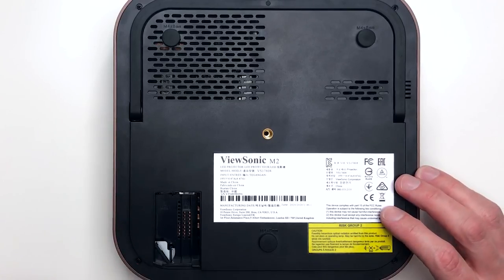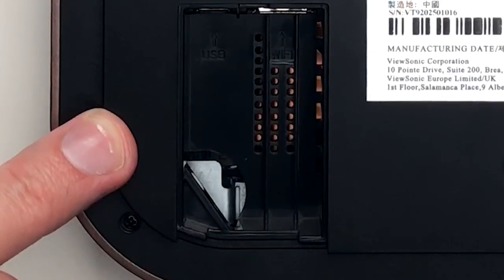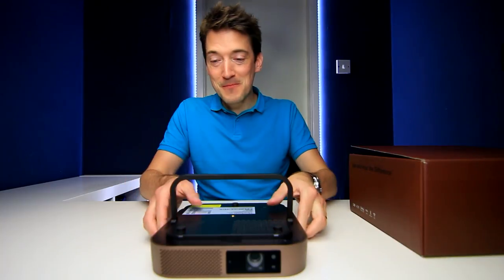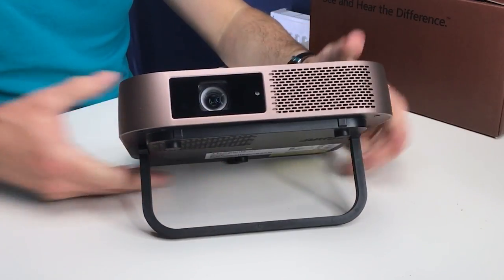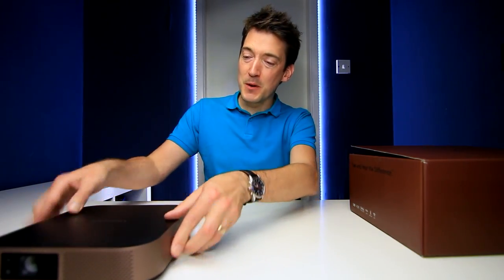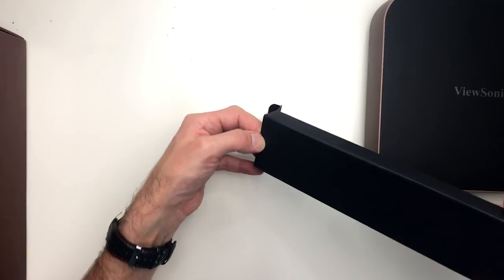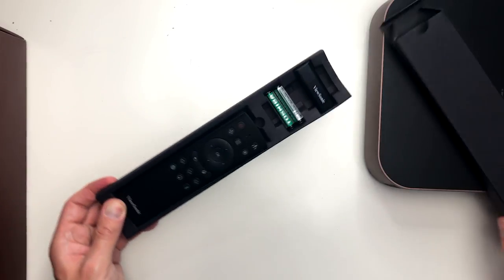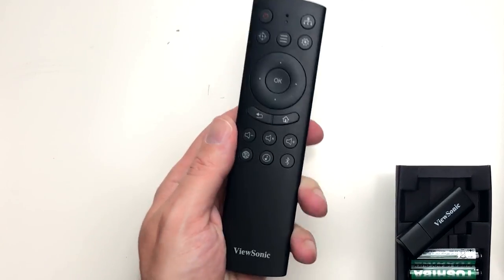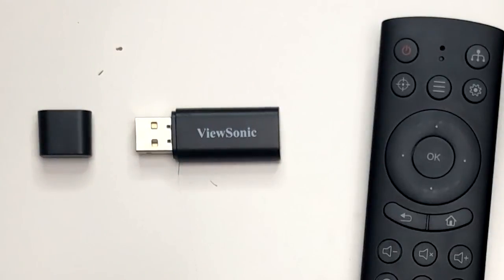Removing this little cover reveals a hidden input for the WiFi dongle as well as a micro USB connection. Replacing the cover and lifting the base up reveals a miniature adjustable stand - a very suave piece of equipment. In the next box we find the remote control, WiFi dongle, and batteries. It's a very nice and luxurious remote. The wireless dongle is simply a USB stick, but it's all present and correct.